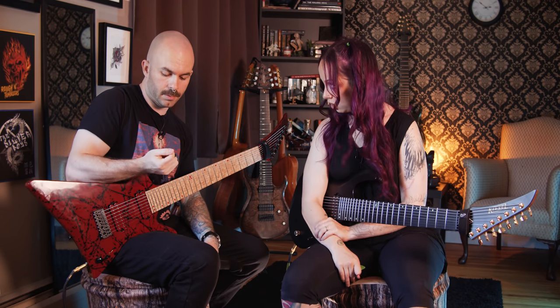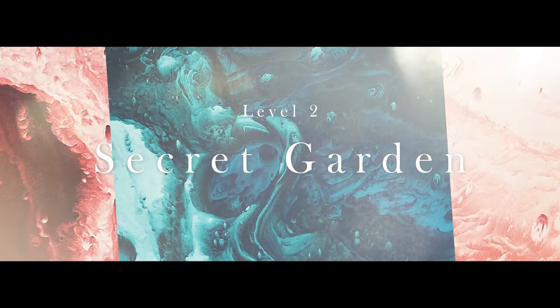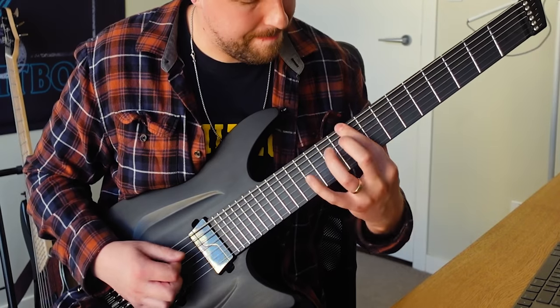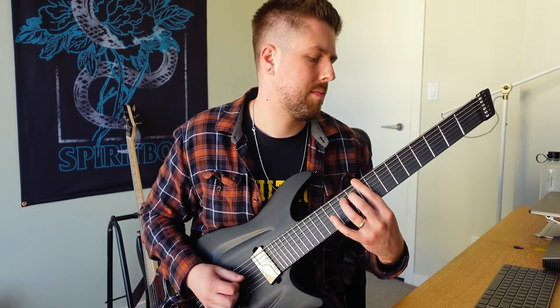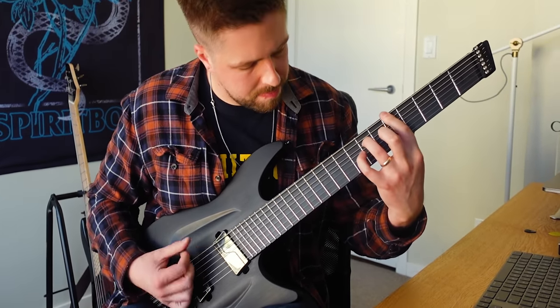Okay, level two. This is our latest single — it will be on our record Eternal Blue, coming out September 17th. It's a very melodic song. This is a special little preview. It's a lot of fun to play. I think the song's already out. Let's do it.